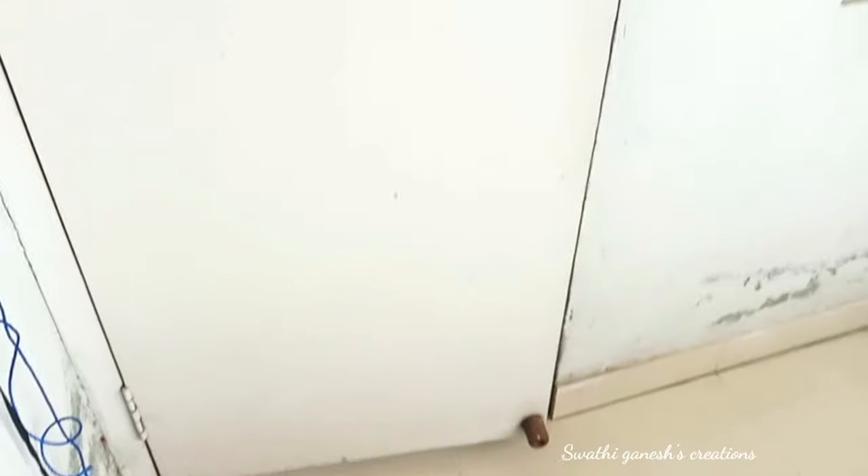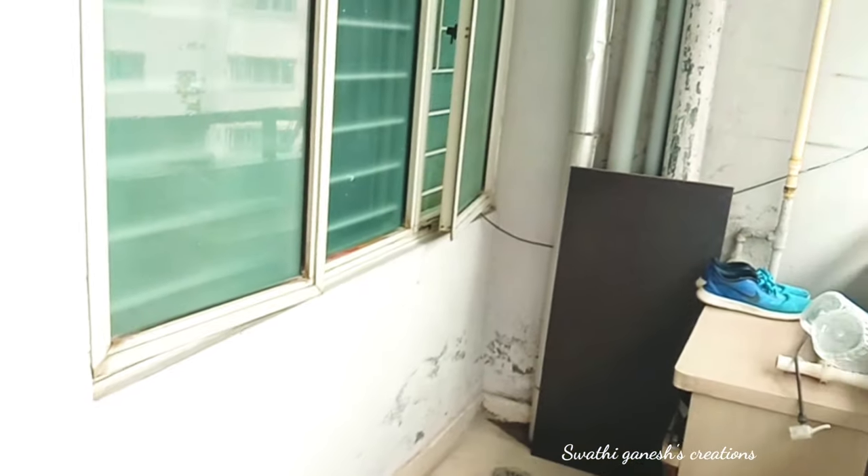These are some of the before pictures of the balcony. As you can see, the balcony was actually being used to dump unnecessary items. The first step was to clear it off by removing all those items. We couldn't remove a single shoe rack, but everything else was cleared out. Another challenge was the pipelines, which we had to cover in a cost-effective way. After clearing everything out, this is how the balcony was looking.